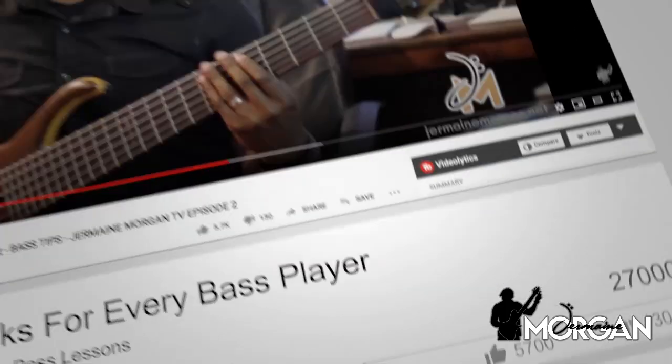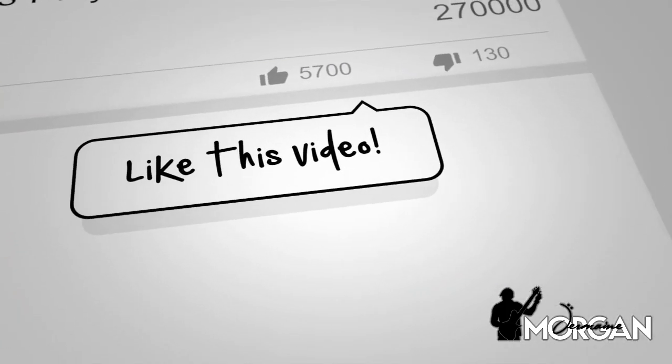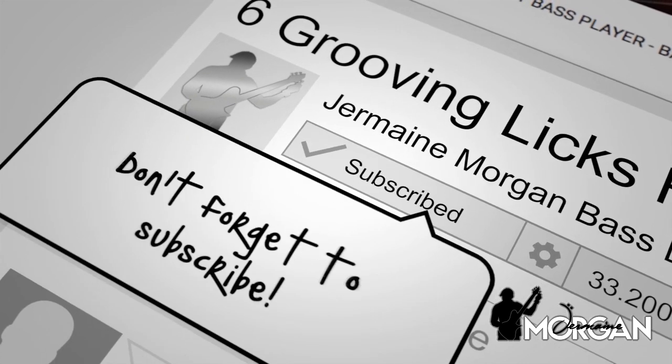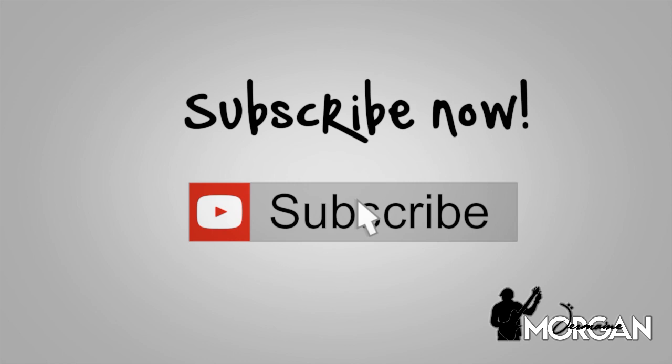Alright guys, welcome back, and if this is your first time joining me, do me a huge favor before we get started — go ahead and press the subscribe button, also press the like button. This helps this video be found by more people like you. And as usual, I really appreciate you guys being here. If you find something helpful, please be sure to leave a comment. Thank you as always.